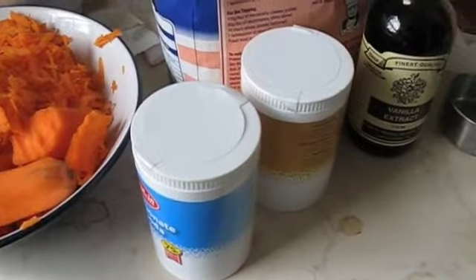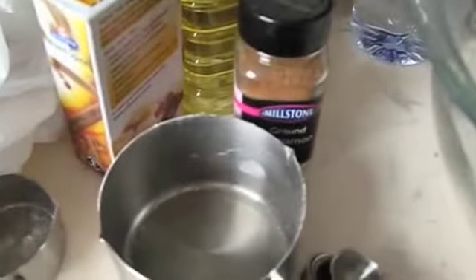I've got baking soda — you want two teaspoons of baking soda. Two teaspoons of cinnamon. One teaspoon of allspice. One teaspoon of baking powder. One teaspoon of salt.